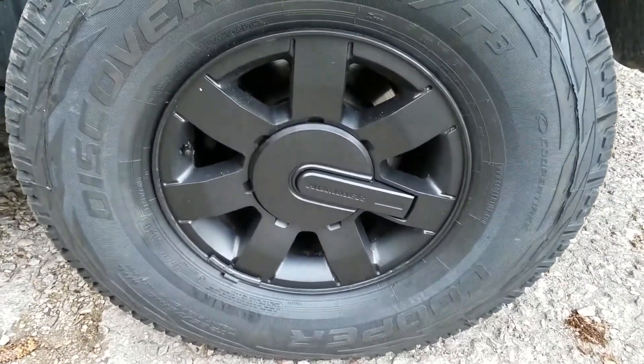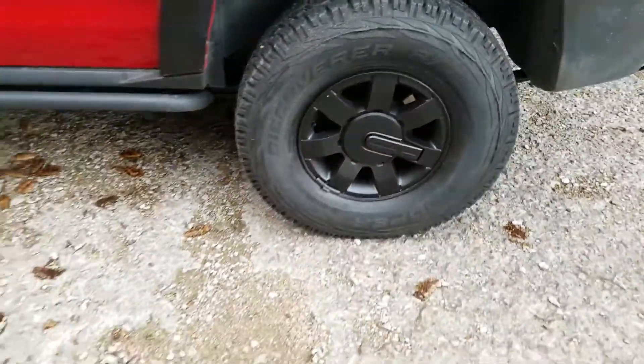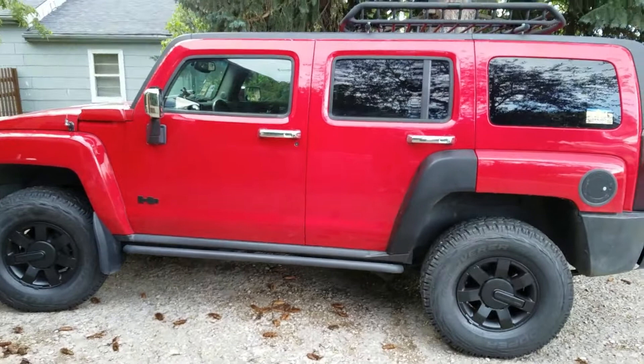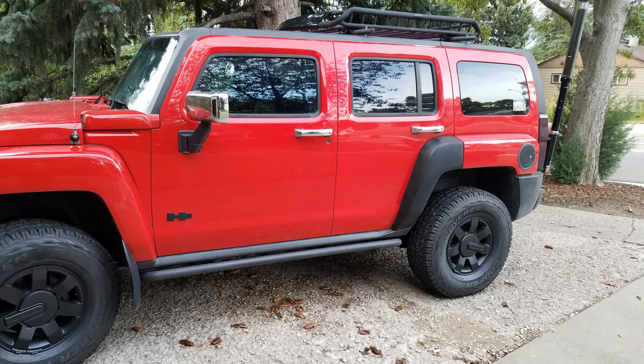And if I decide I want to go back to the chrome, I can always peel it off. I also got some new tires — Cooper Discoverer AT3 — and I'm really happy with those. Love this new look. Thanks for watching.